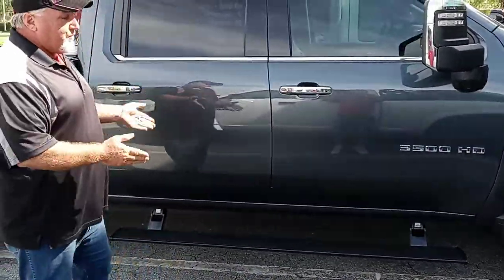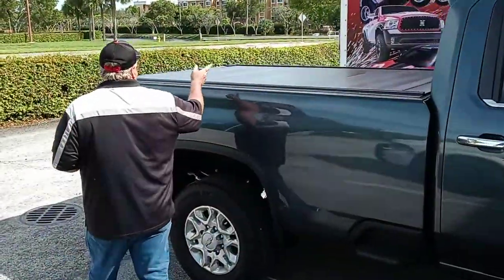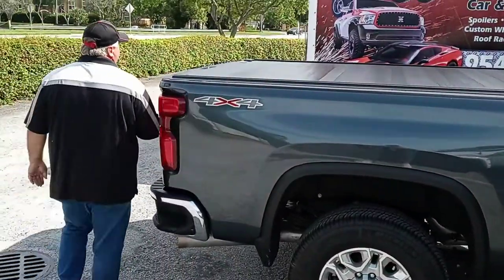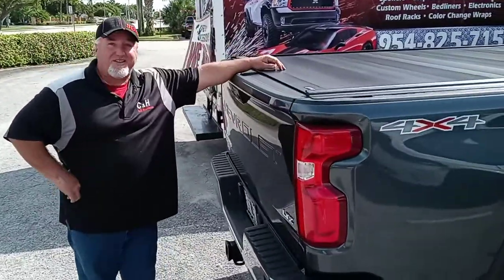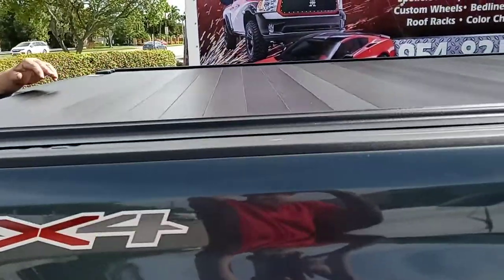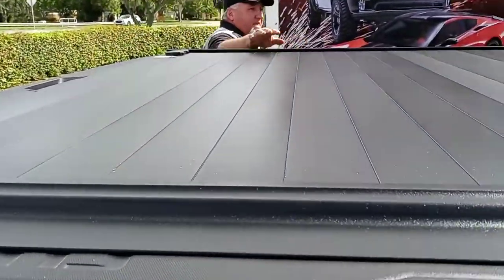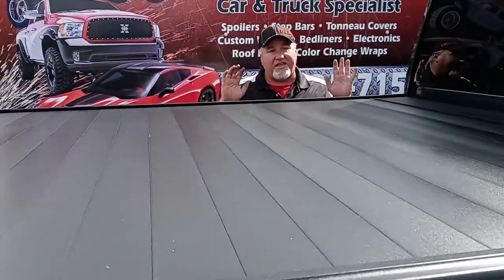Now besides the AMP Research Power Boards we put on this 3500, we also put on the P-Trax Pro. This is the full metal cover — this is their top of the line model. First thing I want you to take a look — how nice is that? I love the style of this, it looks terrific. It's got that new matte finish, which is recently called the MX. It's just got a great looking cover. Styling wise, it's terrific.